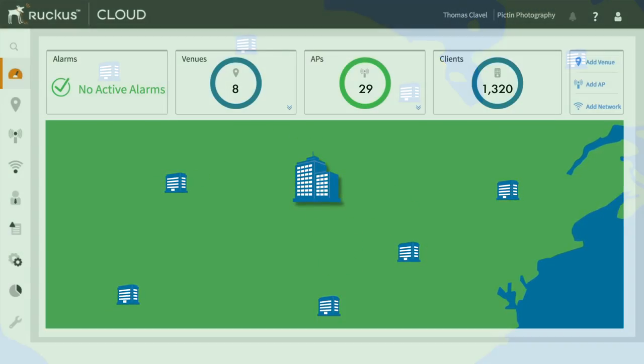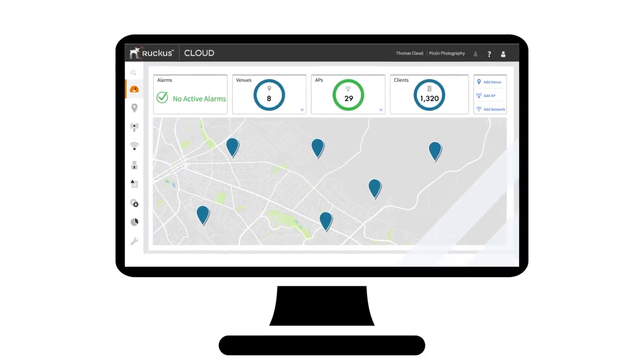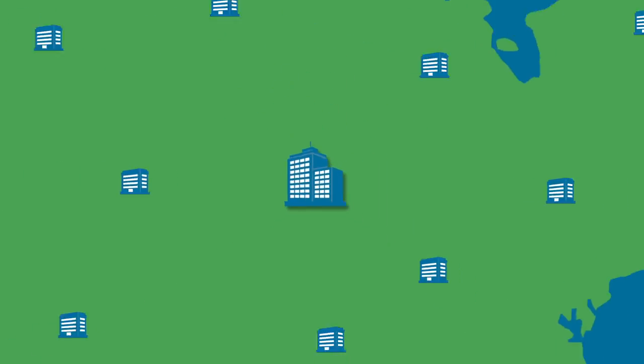With Ruckus Cloud Wi-Fi, it is. Just scan and connect. No hurdles, no hassle. No matter how many APs or how many locations, just one user interface for all of them.